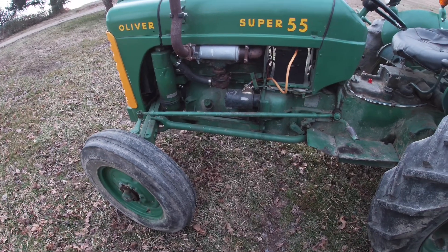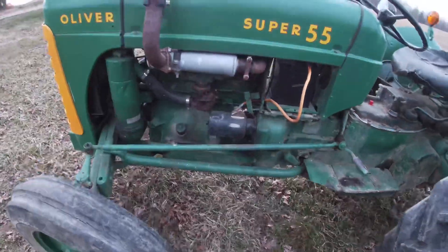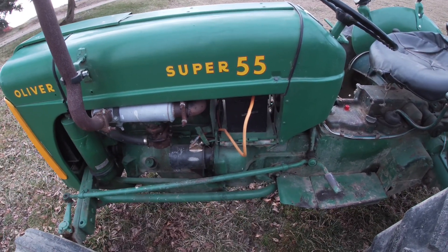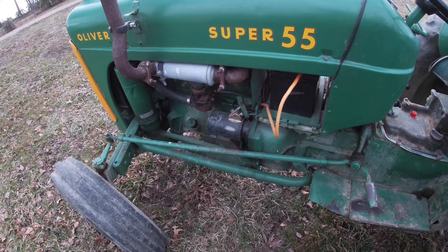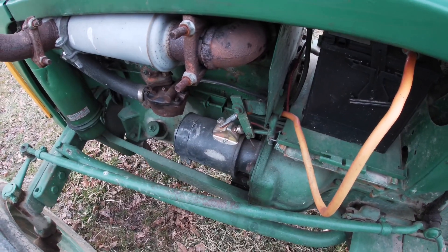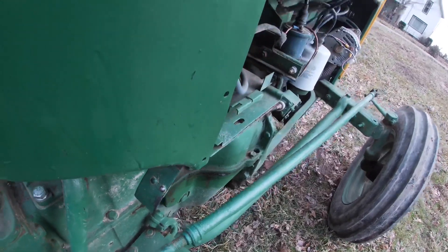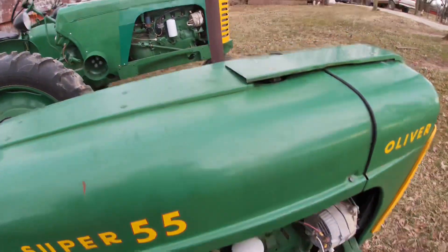It seems like most of the super tractors were 1955 model year. The only thing it was really missing was the braces that go under the platform on both sides — I found a set and put them on. It's just a handy little tractor. This one is early enough that it still has a kick pedal starter: there's a linkage that goes to a kick pedal on the other side that you kick with your foot once you turn the key on. Later on they went to key start and eliminated that, especially on the 550.